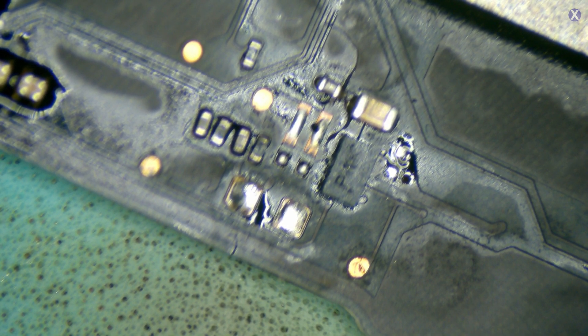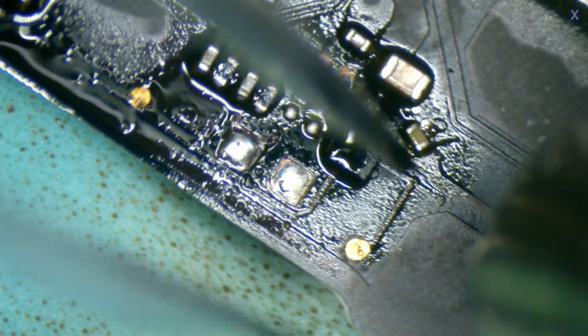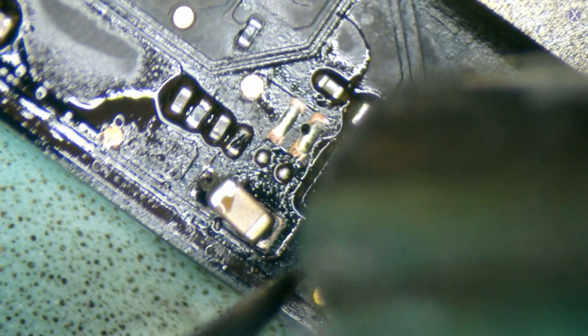Components removed. It fused right in there — there we go. It looks brand new. We got a fixed board. Let's go ahead and install it and test it. Check the ports — the ports look good too.